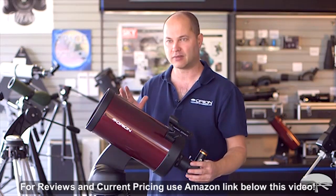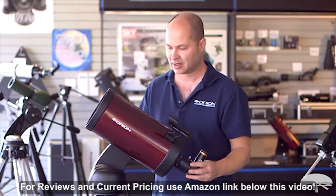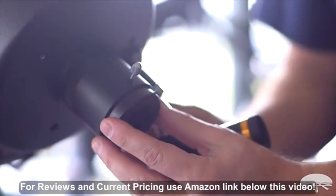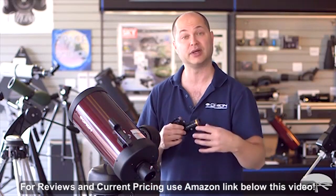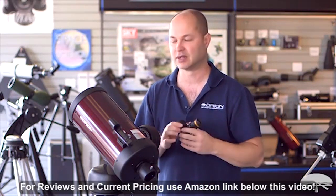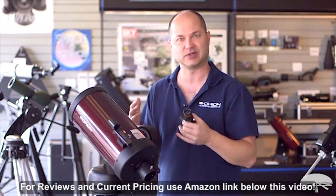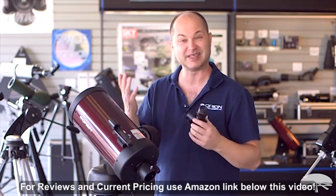Maksutov-Cassegrains are usually very high power scopes, and it's difficult to get the low power and wide field for nebulae — but this one is kind of an exception. It's got a nice big two-inch focuser down in front, so you take off the inch-and-a-quarter adapter and you've got a two-inch opening. You can put a two-inch diagonal in and a 30-something millimeter low-power eyepiece, and now you can start sweeping up those big deep sky objects, because after all, you've got six inches of aperture. So it works very well on nebulae and the Messier objects as well.